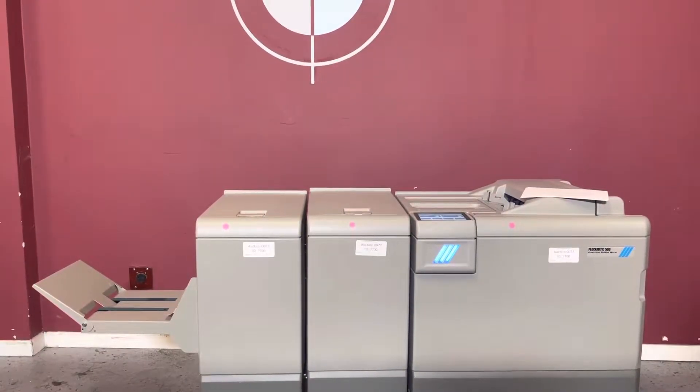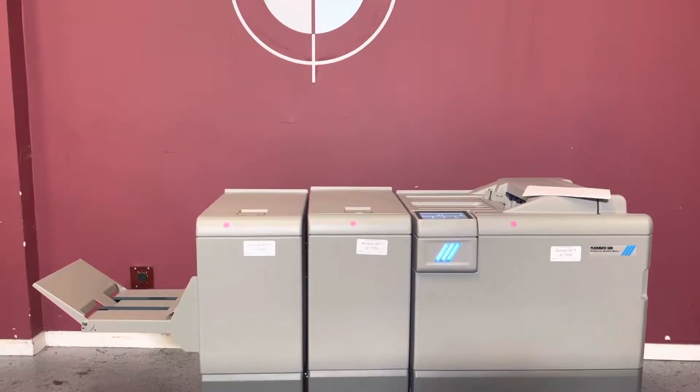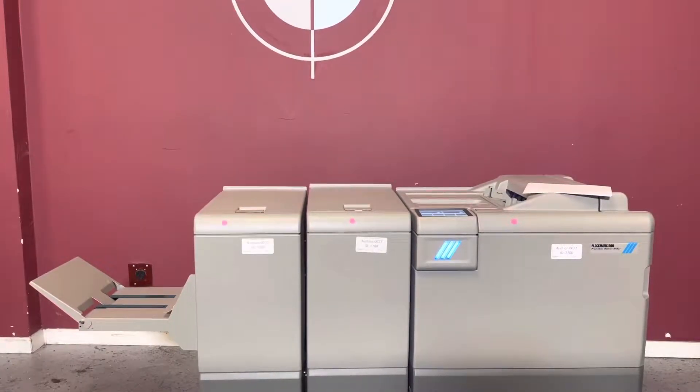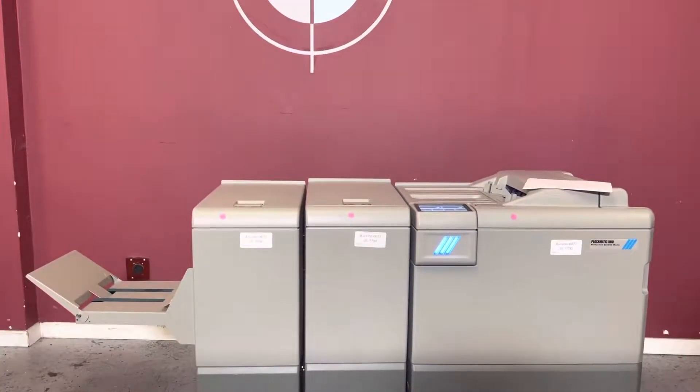Up for auction is a low meter Plockmatic 500 booklet maker. It's gone through minimal inspection but we are going to show you that it is in fact turning on and operating.